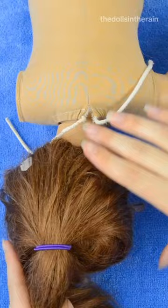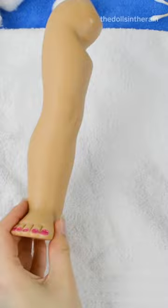The first thing I'm doing is taking off Felicity's head, and then I'm going to take off her limbs.